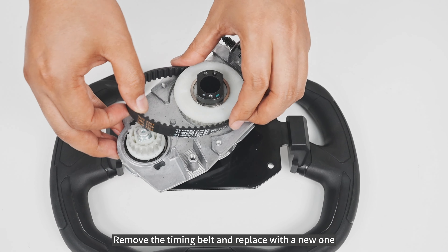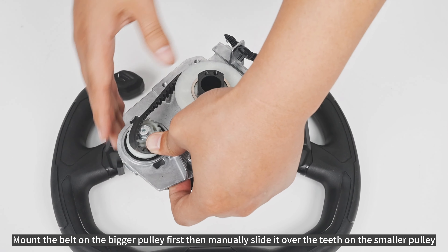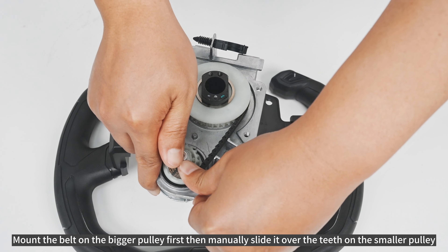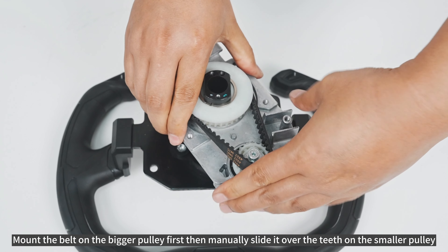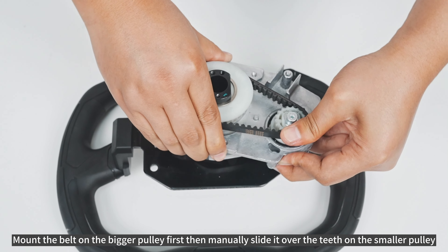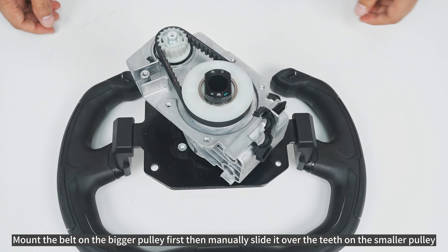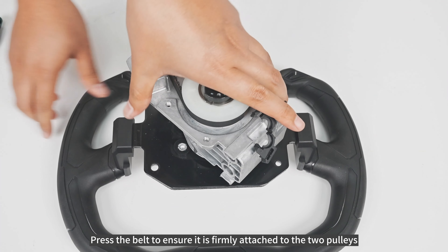Remove the timing belt and replace with a new one. Mount the belt on the bigger pulley first, then manually slide it over the teeth on the smaller pulley. Press the belt to ensure it is firmly attached to the two pulleys.